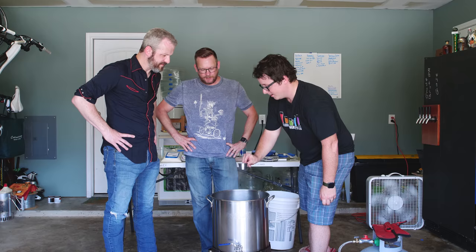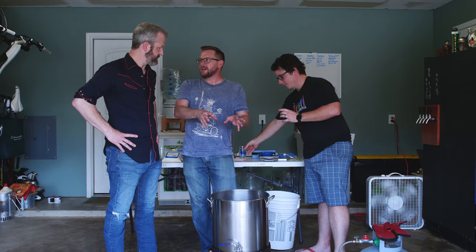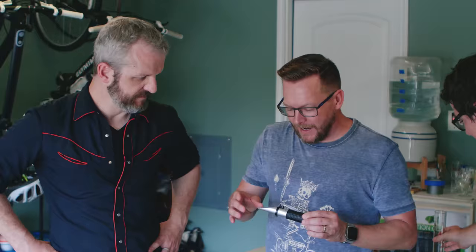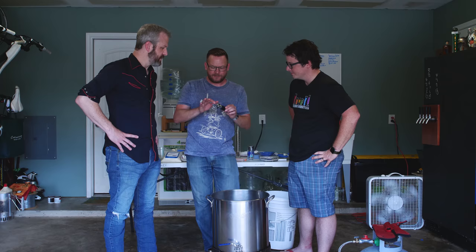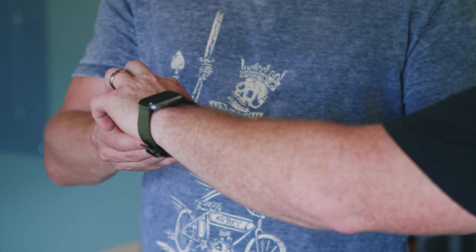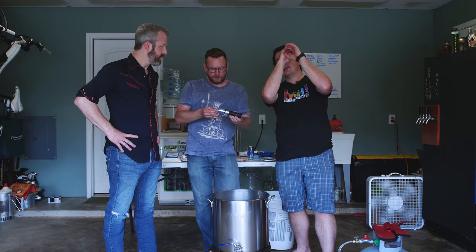Right now I'm going to take a little sample of wort out of there. Wort is what we've made — it's the sauce that becomes the food for the yeast that becomes the beer. In a few minutes when it's cooled down, we'll use this fancy device — a refractometer. Different concentrations of sugar water will refract light at a different angle. You take a sample of room temperature wort, put it on the glass, close the lid, point it at a light source, and you can read the sugar concentration.